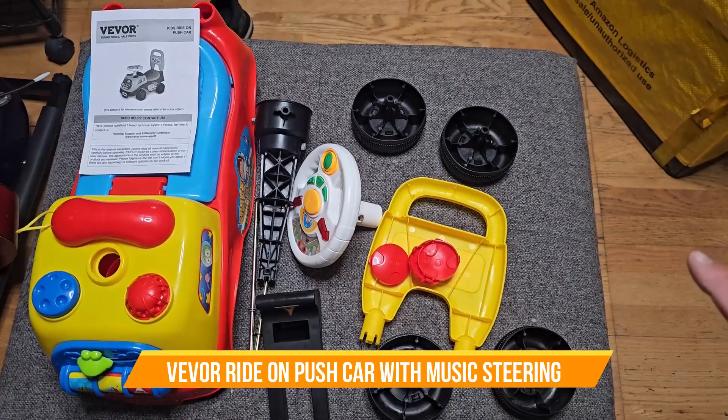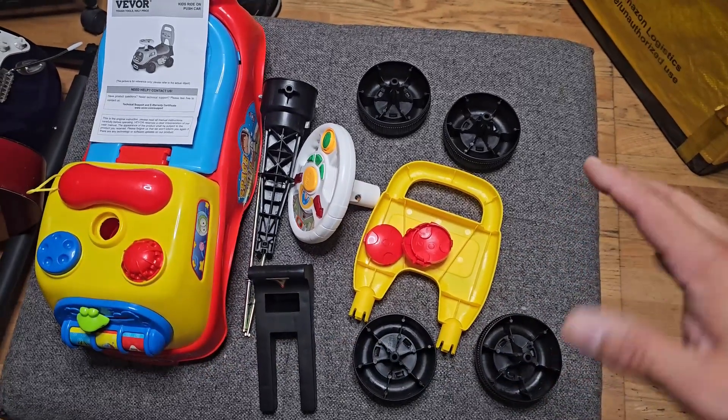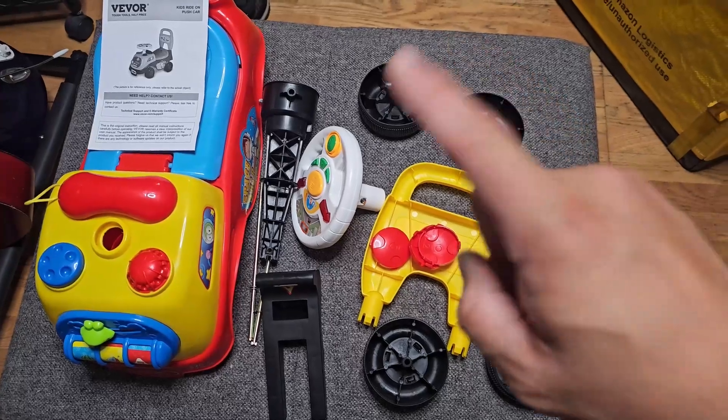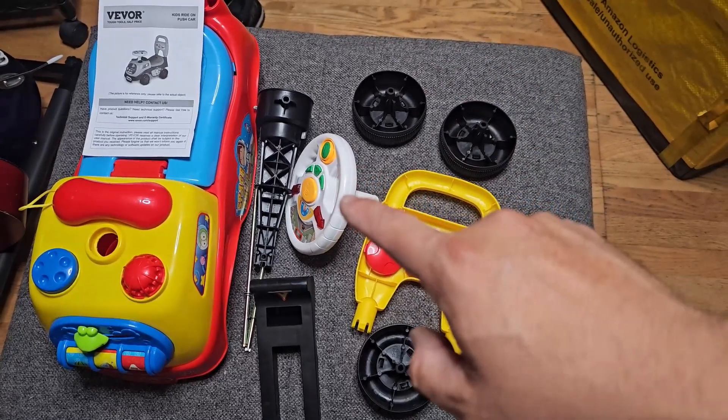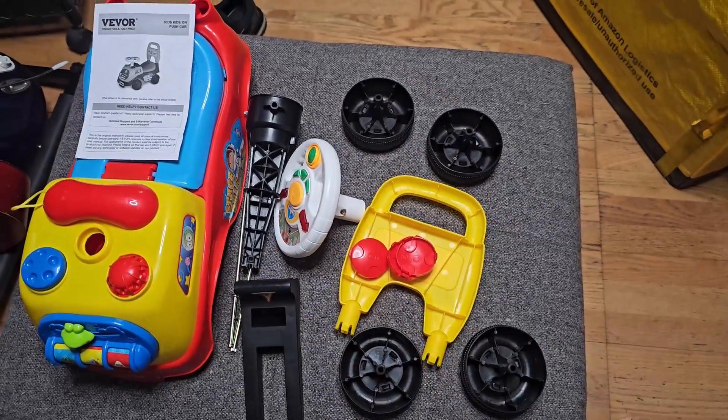Today we're going to assemble a kids ride — a push cart for kids and toddlers ages three and lower. It doesn't come with batteries, but it does require batteries for the sounds it makes, and it has little toys on the side. Let's put it together and see how it looks.